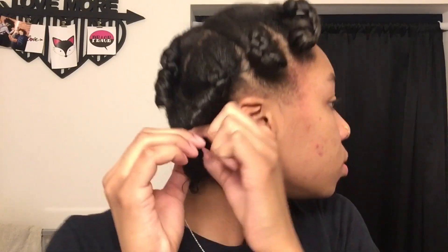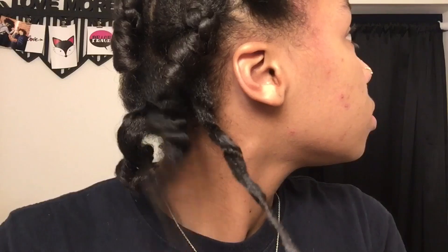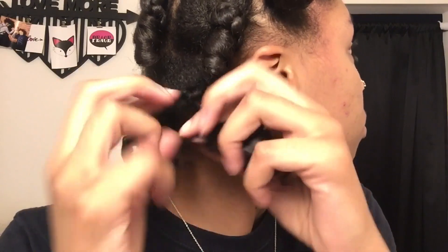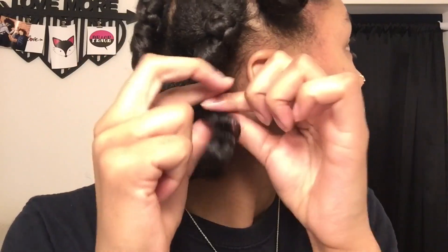So when you're taking your hair down, you want to be very, very gentle. If you rake your fingers through it, it'll mess up your hair and cause it to be frizzy, and we're trying to reduce frizz. When you're separating your curls, you should pull them where they feel like they should be separated.